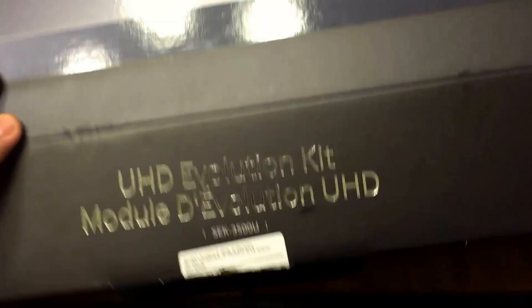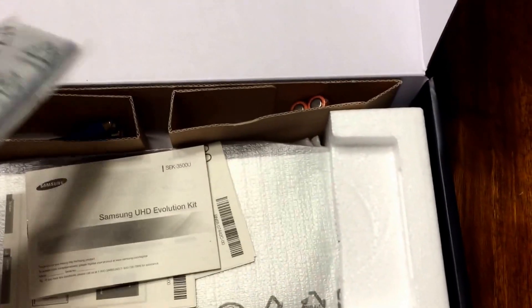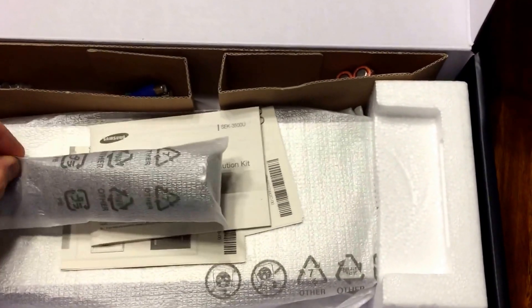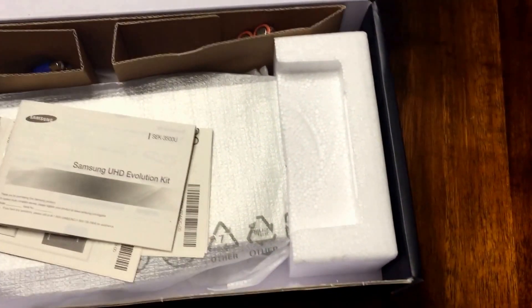Let's open it up. First thing, we've got some cabling, which is the standard for this device. And the new remote control — this is going to be fun. New remote, I've read a lot about. Very excited about this.